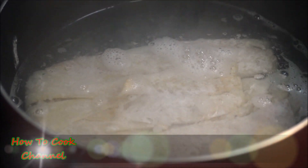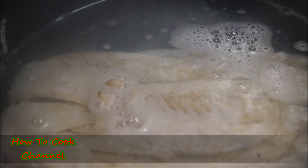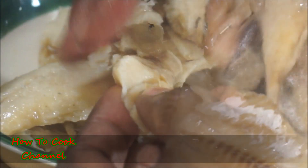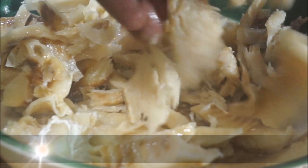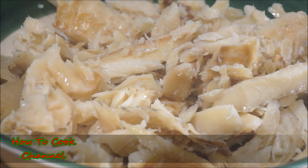Put your saltfish in a pot of hot boiling water and cook for a total of 30 minutes. After 15 minutes, remove it, discard that water, add fresh water, and give it another 15 minutes of boiling. After 30 minutes your saltfish will be ready — throw the water out and break the saltfish into your desired pieces. You can also soak it overnight, but I prefer to boil mine.